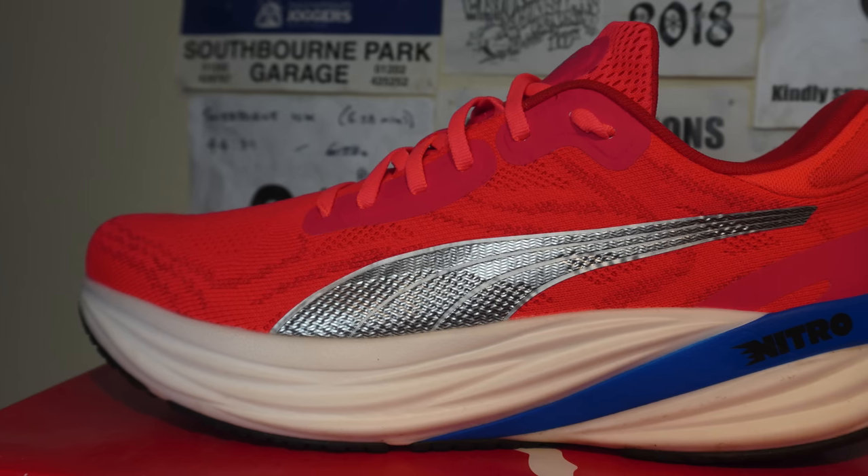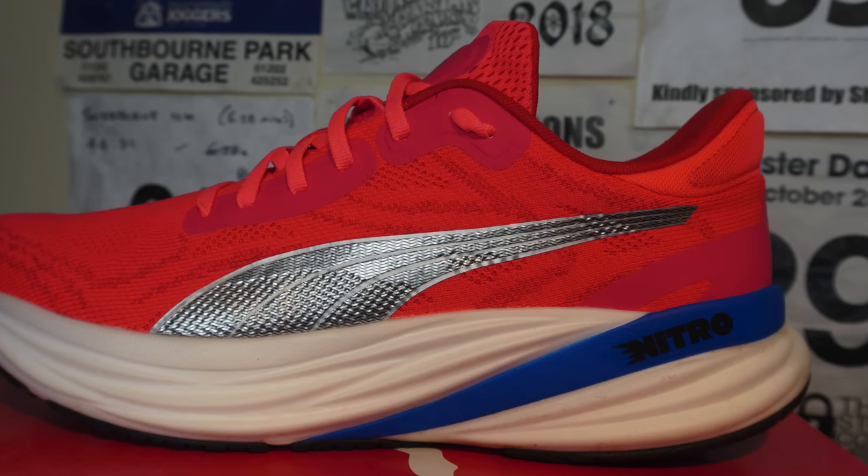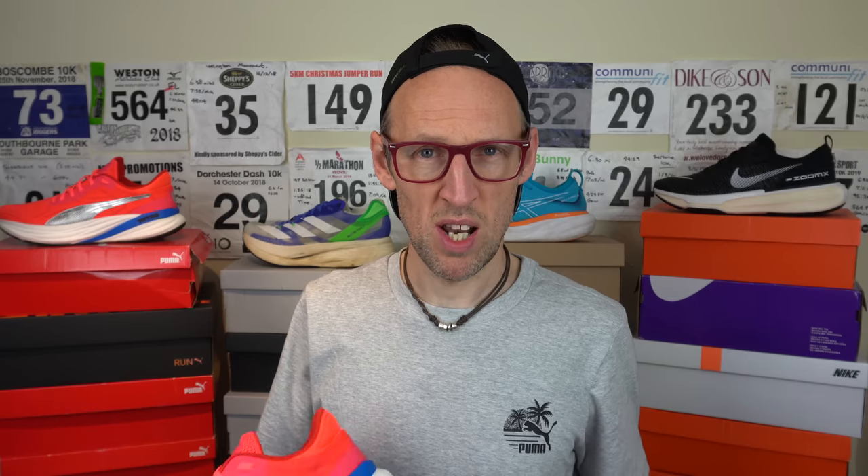No issues at all with my feet after today's run. I would still suggest this one is true to size if you do want to pick it up on release. I tend to allow for like a thumb's width at the front of the shoe and that's pretty much exactly what I've got here.